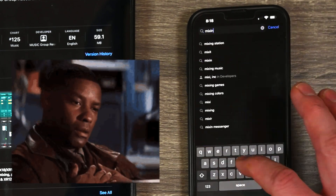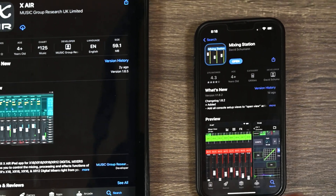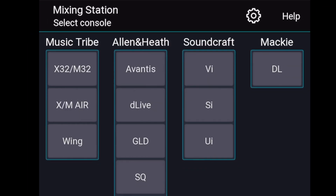Well, there is a workaround. There is an awesome app called Mixing Station that actually allows you to do this. Download it from the App Store — it's available on Android or iPhone. When you open it, it gives you all of these options of different mixers you can connect to.